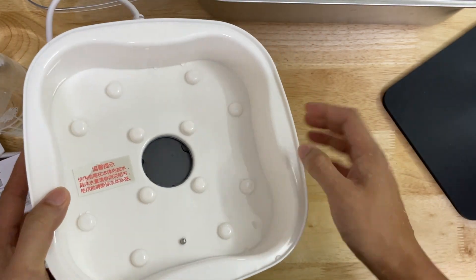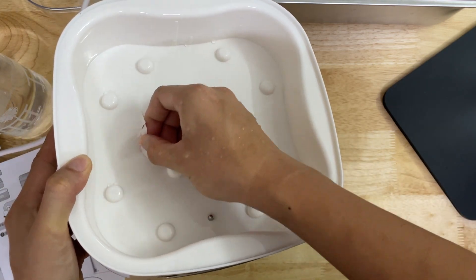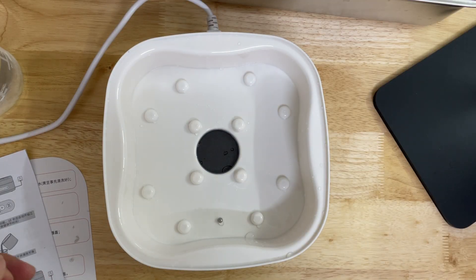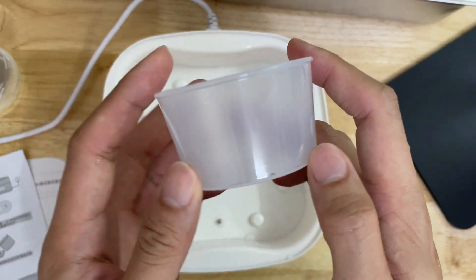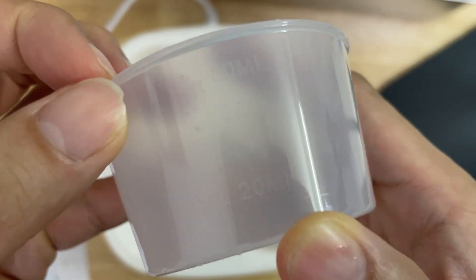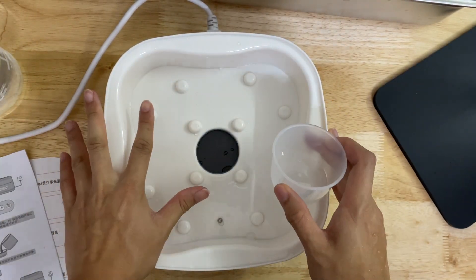It just displays fine and constant. So first thing you need to do is remove the back. Once that's done, you need to fill up the device with 5 cups — 80 ml each — so 80 times 5 is 400. You're going to fill this up with 400 ml of water.